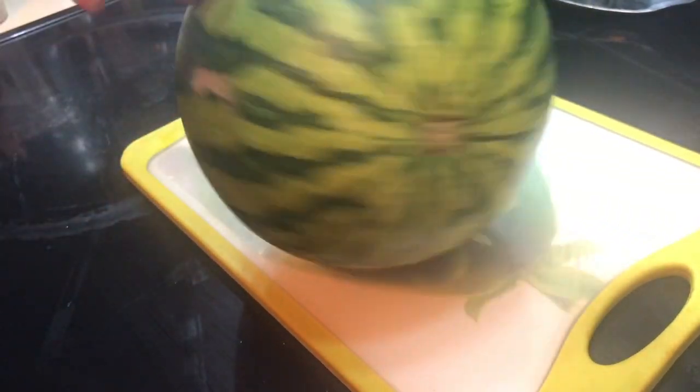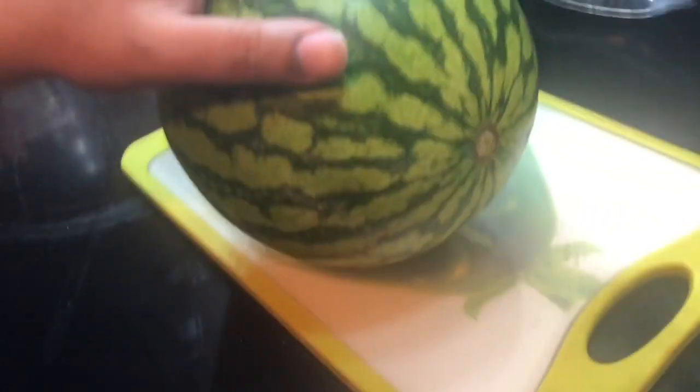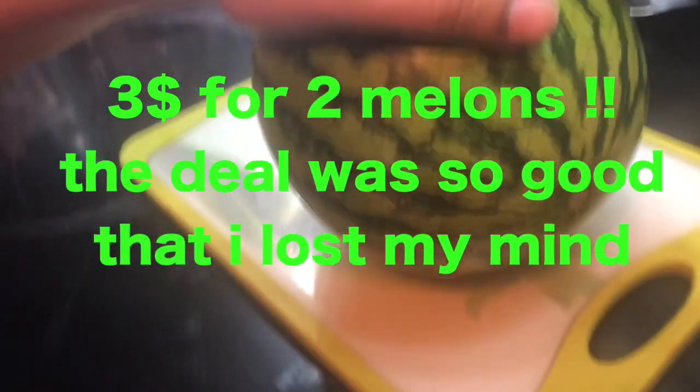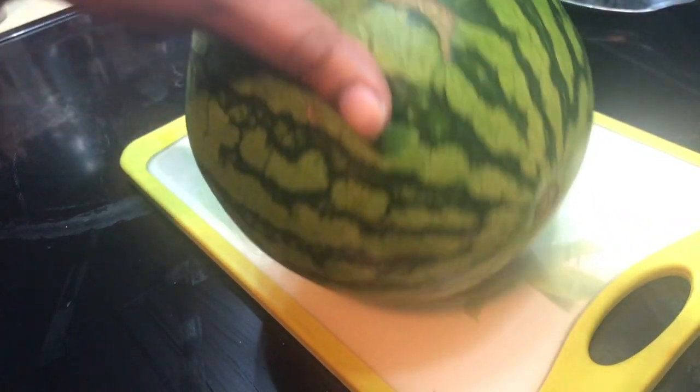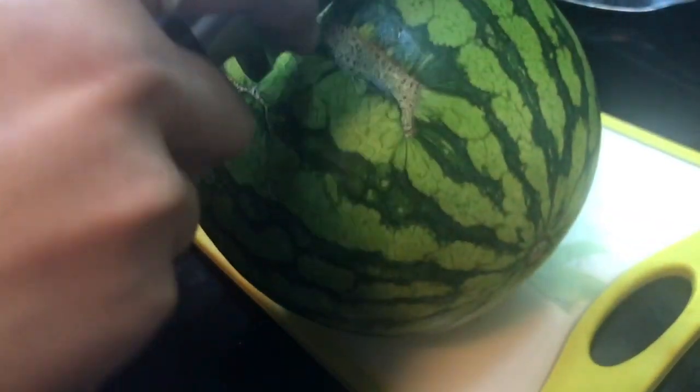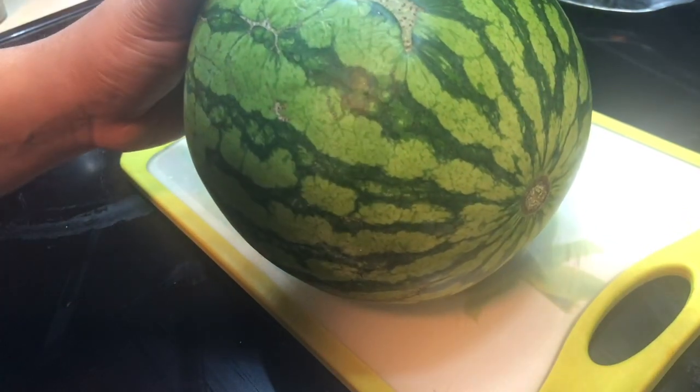I got this watermelon for pretty cheap — it was like three for two dollars. Anyway, since it's summer and super hot here in California, I'm gonna cut it open right over here.